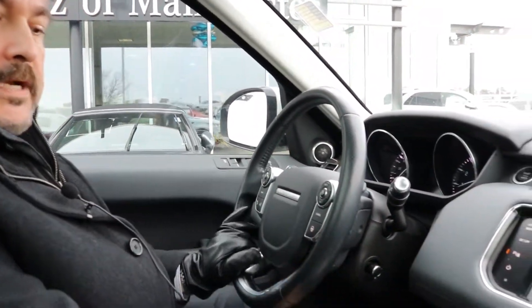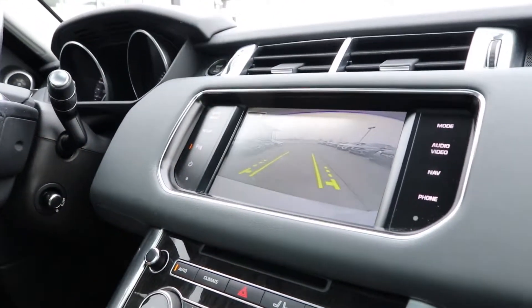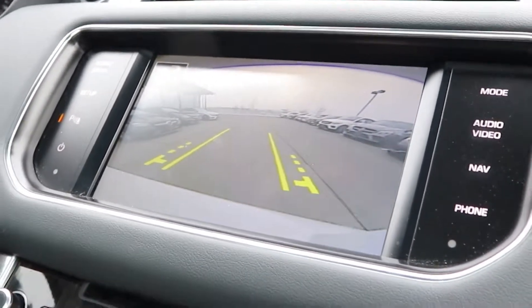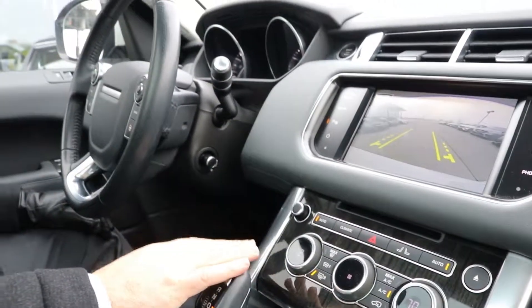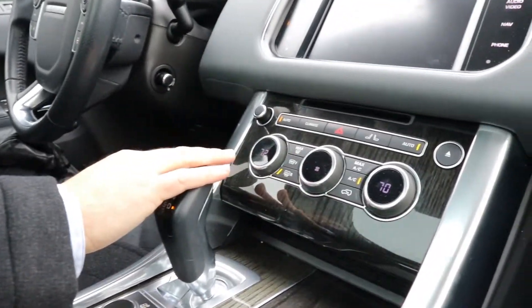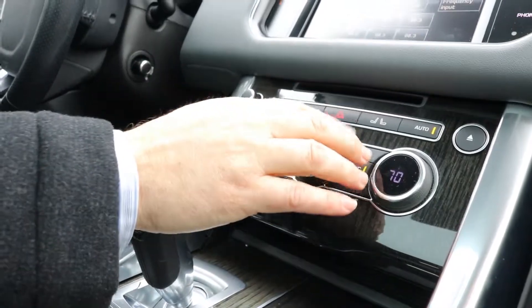Coming around to the inside of this Range Rover HSE Sport — as you can see, this is the backup camera with the included lines that adjust as you're backing up to help guide you. Bringing it around to drive. It's got the climate control system — everything's automatic with dual zone. Just hit auto and select your temperature.